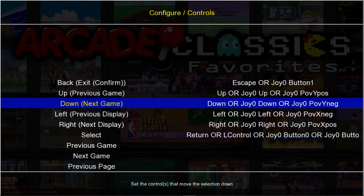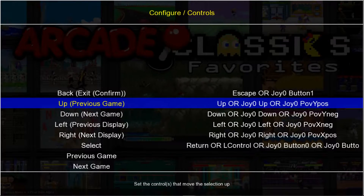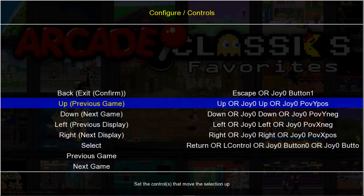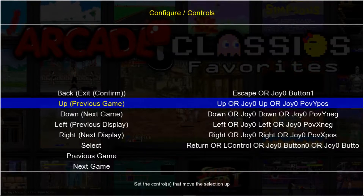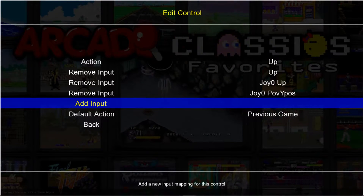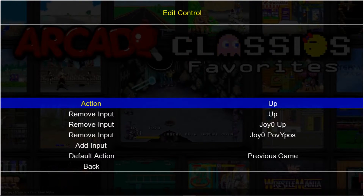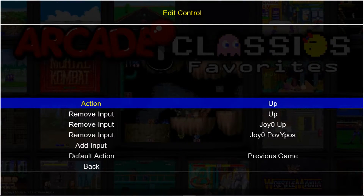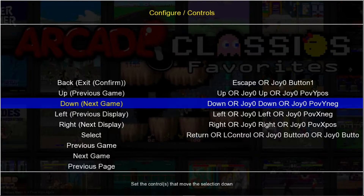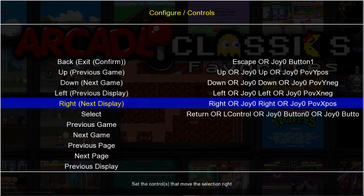So this will be up, down, left, right. It's up to you if you want to use an analog stick or a D-pad — I have mine configured for both. Let's just say I'm doing my D-pad. I would press Enter, go down to Add Input, and press up on my D-pad. Then use Circle or B to back up, and do the same thing for down, left, and right, whether it's your D-pad or your analog stick.